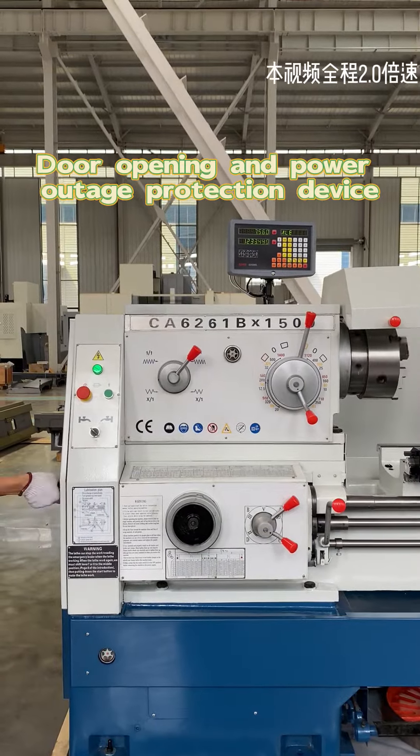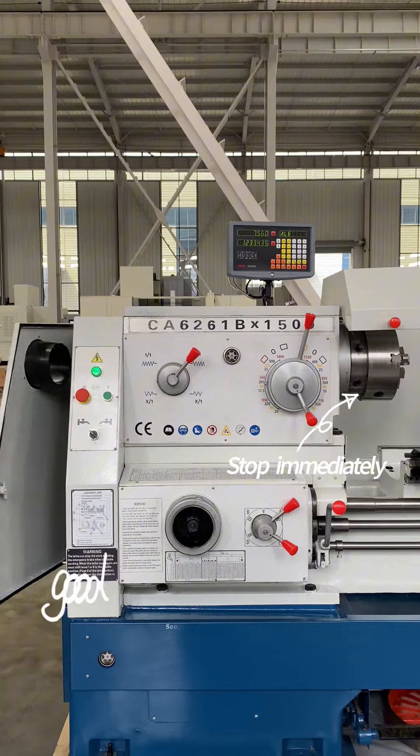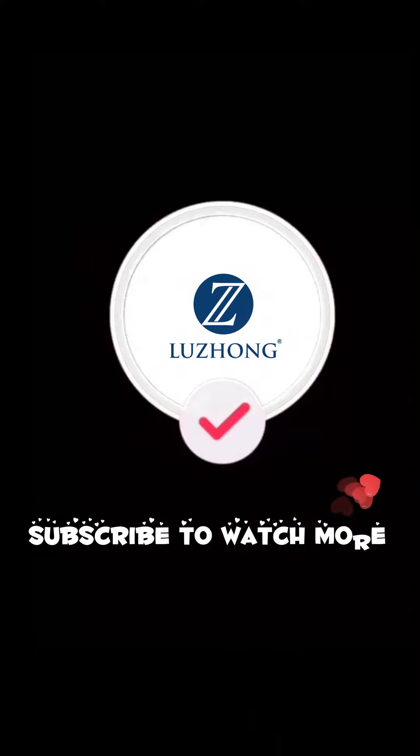Spindle protection device. Power off when turned on. Restarting requires resetting and restarting. Metal pallet fast moving.